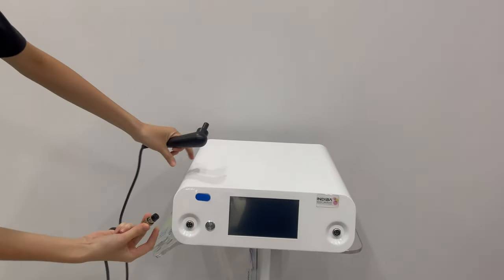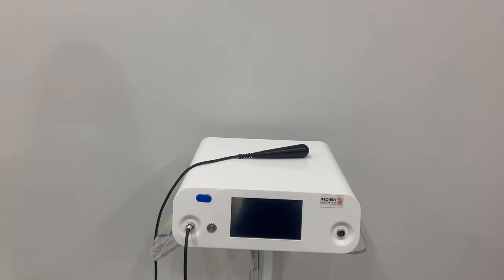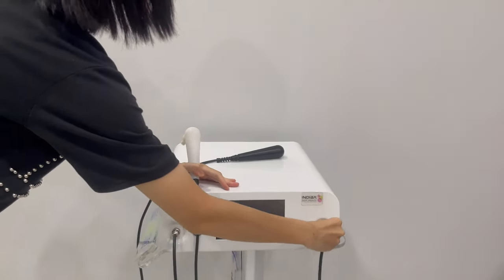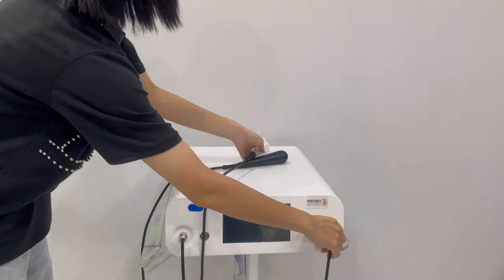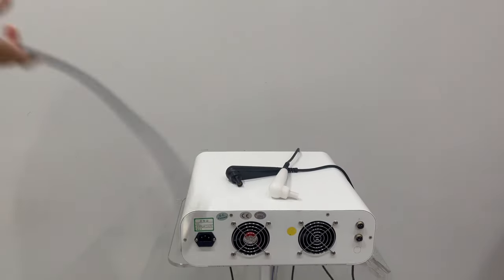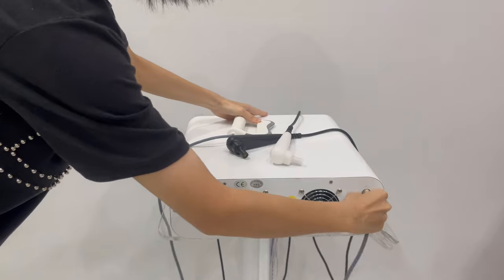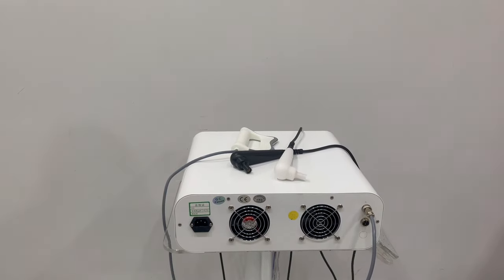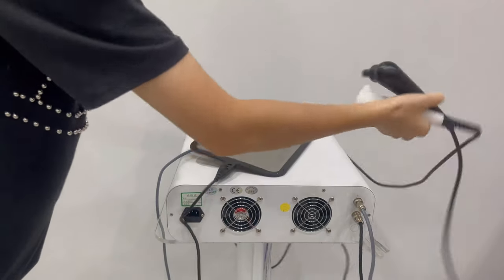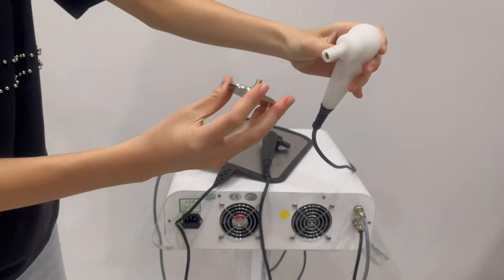We can make this handle here. This handle can work here. This handle — this pad connects here, and this head connects on this handle. Rotate.